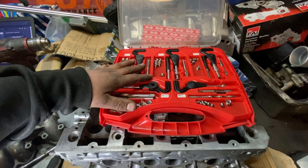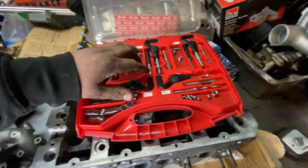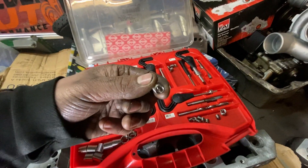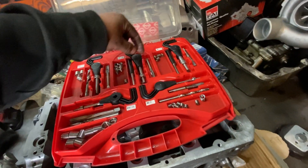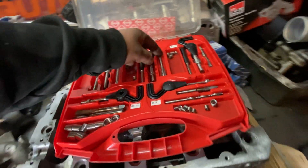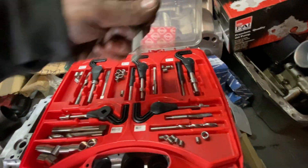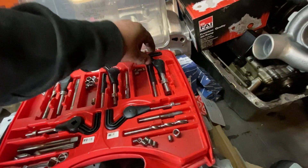So I have this thread repair kit, or helicoils, whatever you guys want to call it. I'm going to use this 8mm helicoil with a tap — this is the right tap for it — and we're going to need this tool as well.